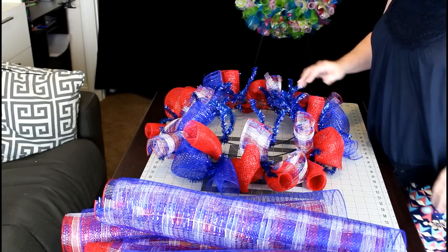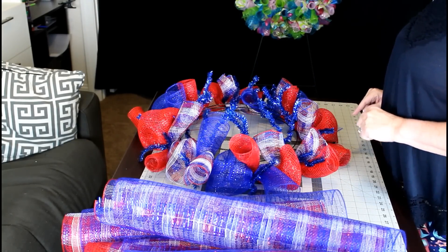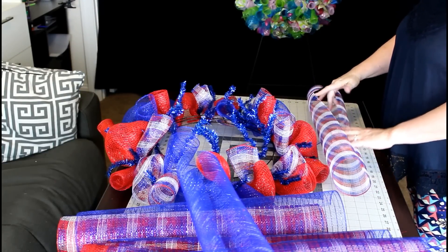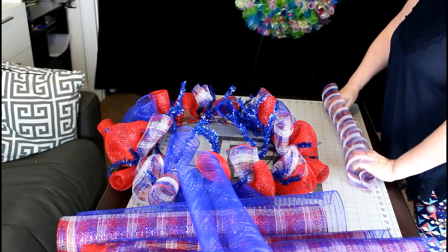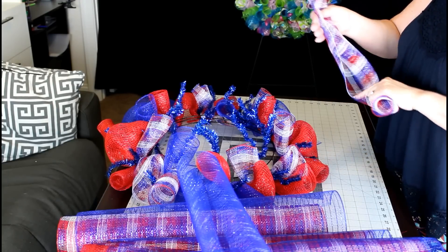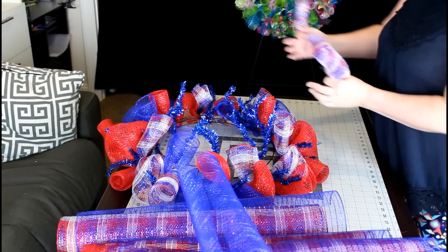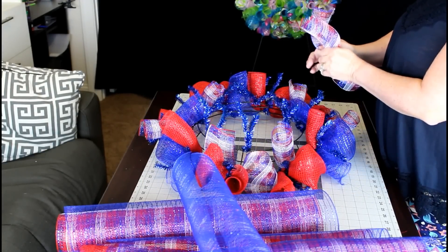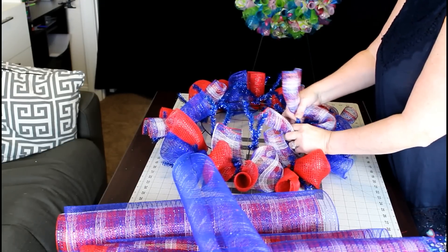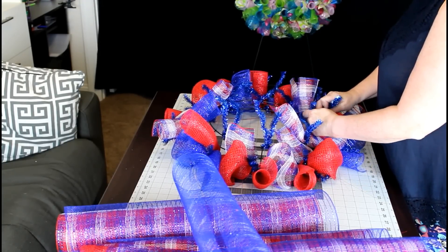I've gotten the outer layer done and we're going to start on the inner layer. There is one thing I want to tell you that I did not mention before. When you make these curls and get them ready to put on your wreath, you want to make sure your little opening is on the bottom, because if it's not on the bottom you're going to have a hard time pulling out that poof — it can really make it difficult. I'm going to start on the top and alternate, so since I have blue and red here I'm going to do red, white and blue here.